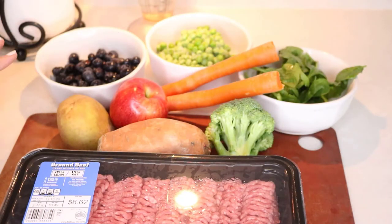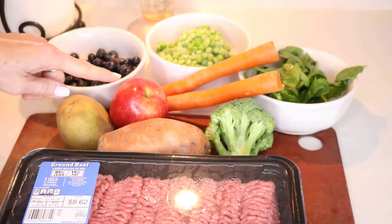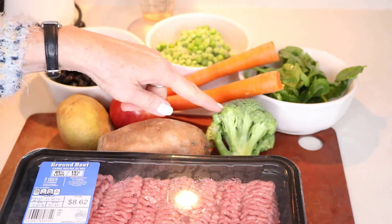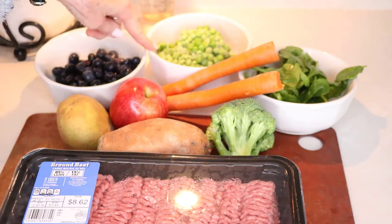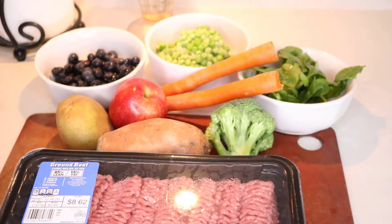So I'm ready to chop the vegetables. I have the ground meat, a sweet potato, a regular potato, an apple, a couple of carrots, a small amount of broccoli, spinach, peas, and blueberries. My dog doesn't like rice or asparagus, so those aren't included. I also have about one and a half cups of water, which will end up making a very nice gravy.